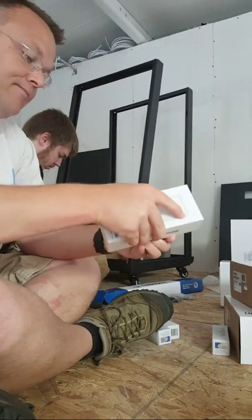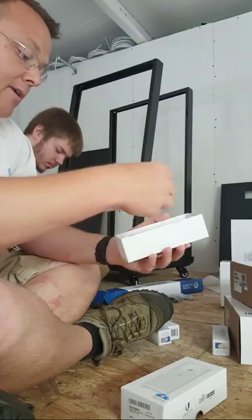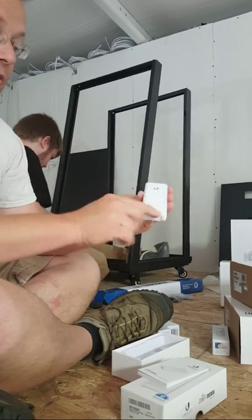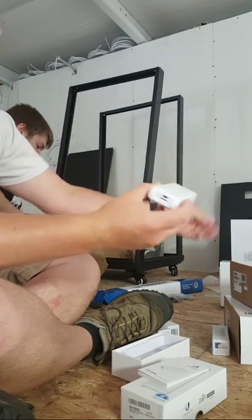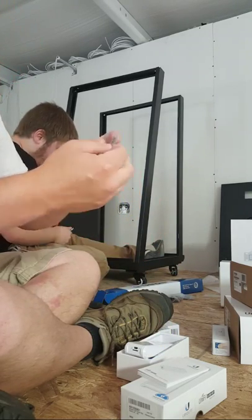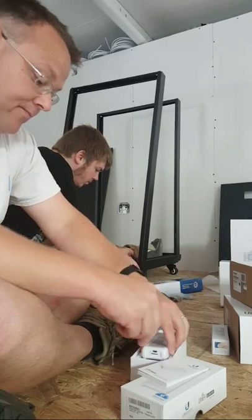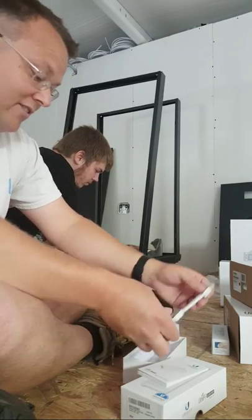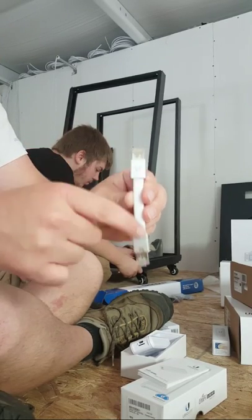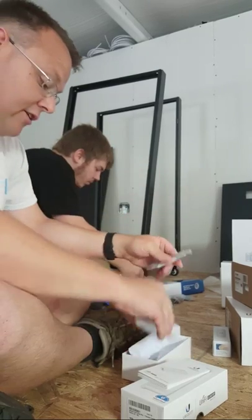Then we've got the cloud key. Same MO — quick start guide. The cloud key itself comes with plastic that we can pull off. It's got the 8GB Kingston SD card that came with it, and of course this little cable cracks me up. Anything that's got the Ubiquiti U logo silk-screened on it — I love this.